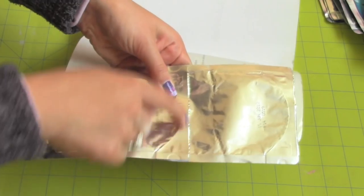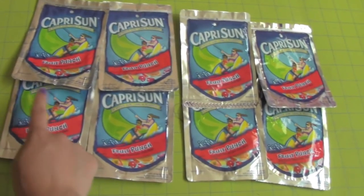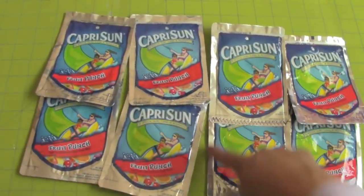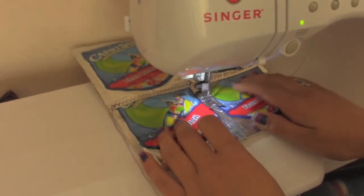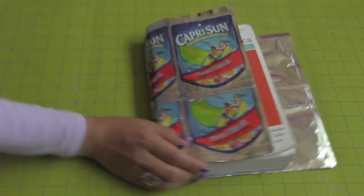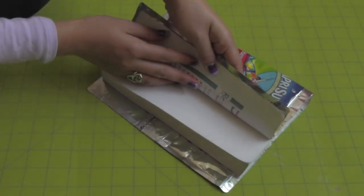Sew down the middle of the pouches using a zig-zag stitch. Sew down the rest of the pouches the same length as you sewed the first one. Place the cover around the book and trim off any excess. Don't forget to leave seam allowance.